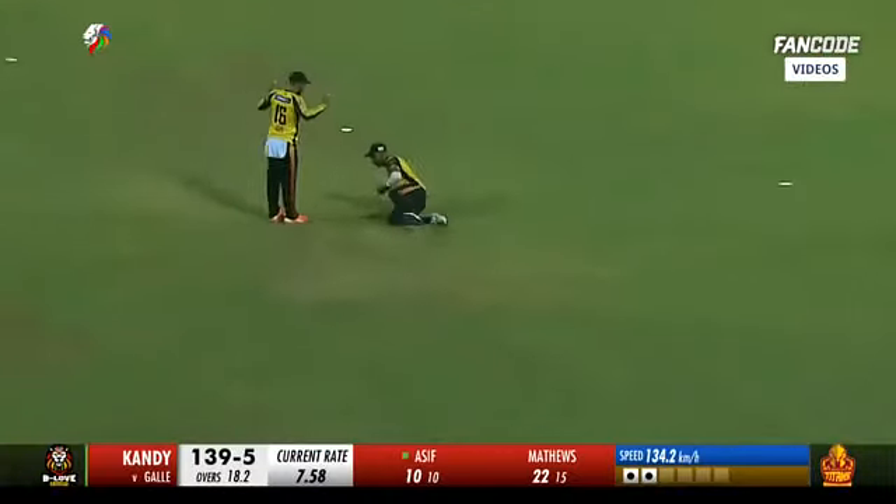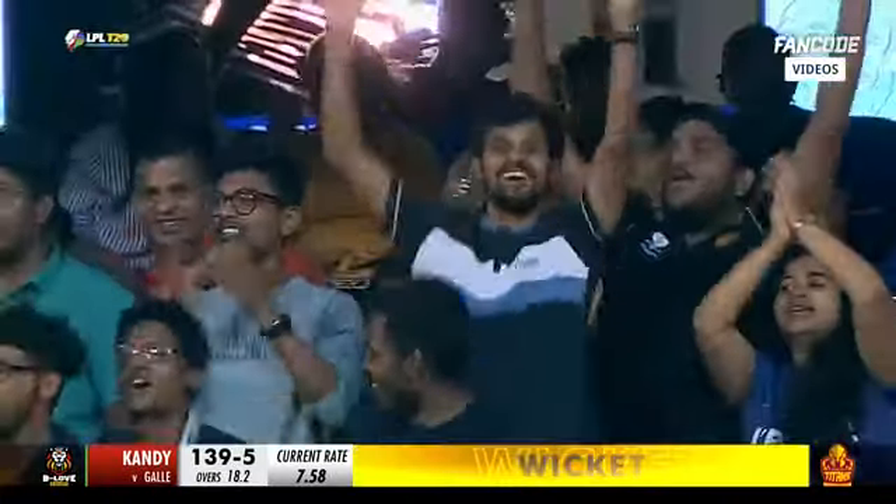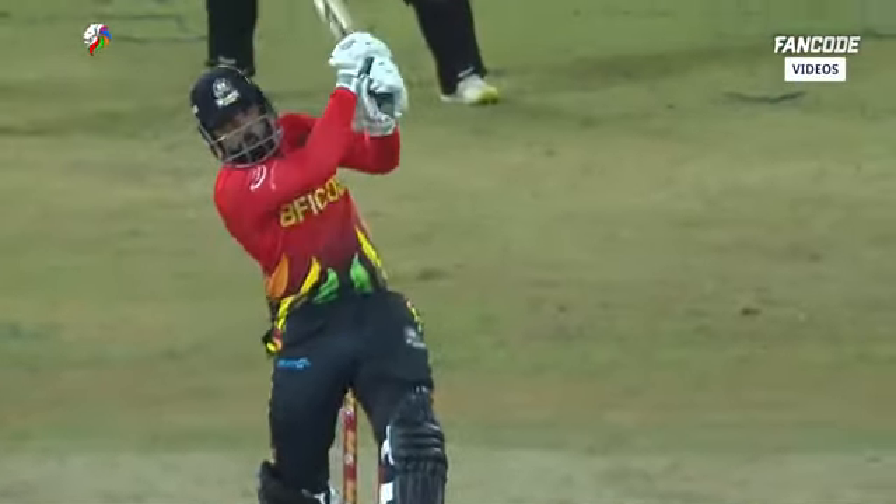This will be a great catch — and takes it very well done! It's the skipper Darsun Shanika with the great hands to remove the danger man, Cipoli.